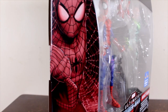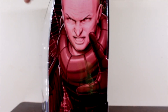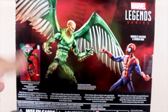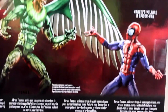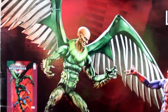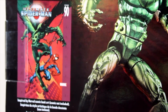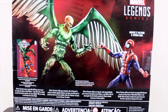On the side of the box you can see a picture of Spider-Man, and on the other side a picture of Vulture — though he looks kind of like Lex Luthor. On the back of the box, the picture of the two action figures looks really great. I really love the posing, and in the corner there's a comic book that these action figures are based on.